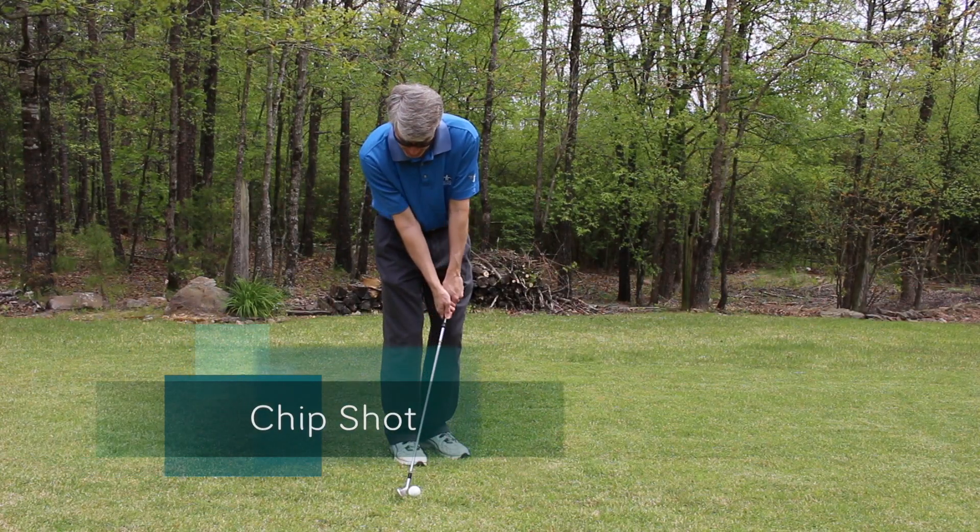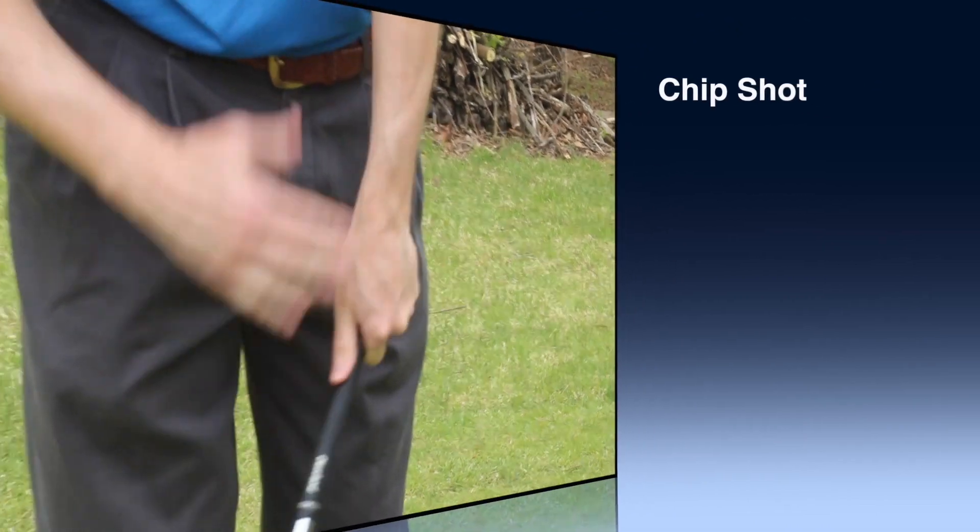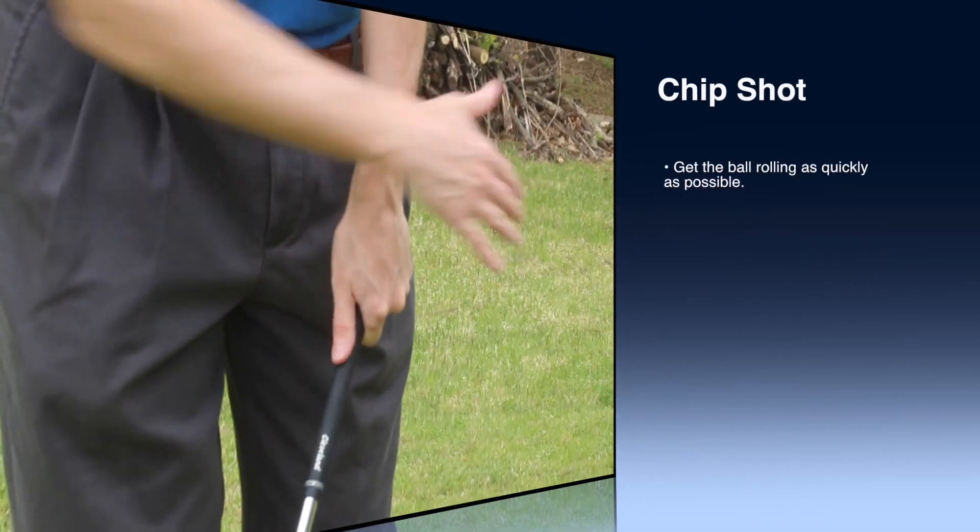This first shot we're going to work on is just a standard chip shot. This is a shot where you're just going to brush the ball off the grass, and you're going to get the ball on the ground and rolling as quickly as possible. Square everything up — the club head goes through square.